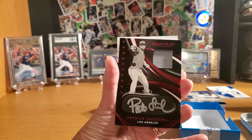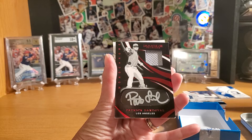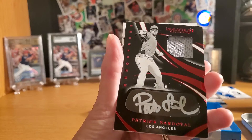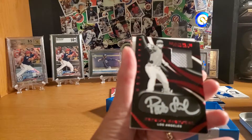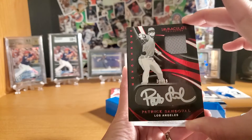I like that — Patrick Sandoval, 49. I like the silver signature. Yeah, that's the on-card silver signature and it's got like a little plate. It's black and white. It's stuck up more than the others — it's like one of those eye black stickers that you can put under your eyes.